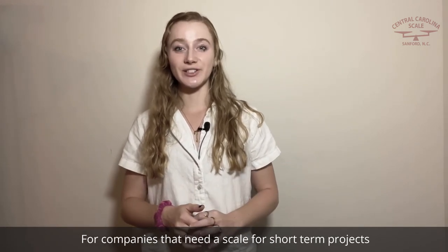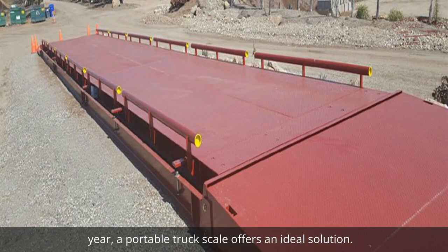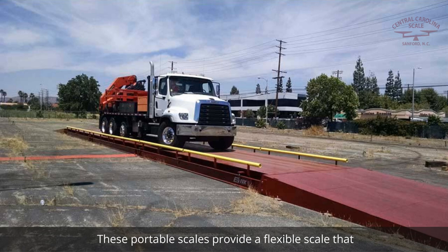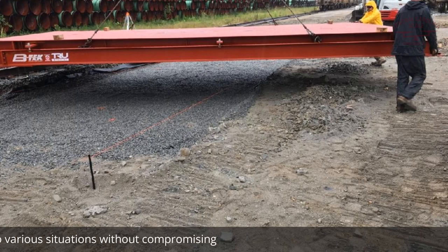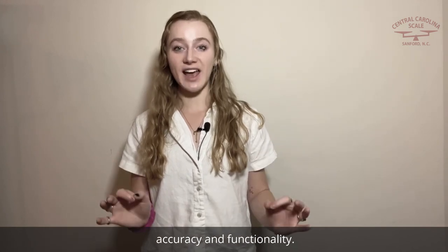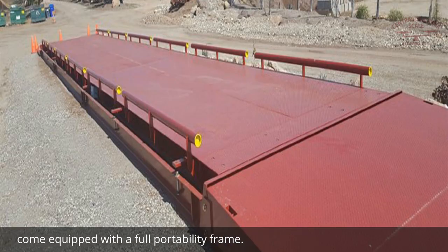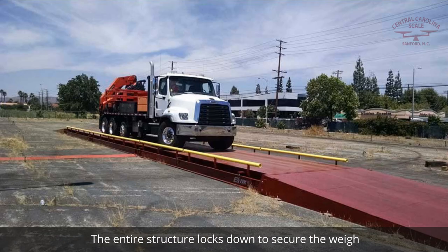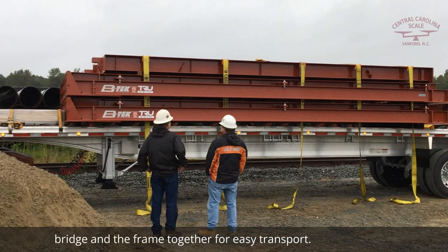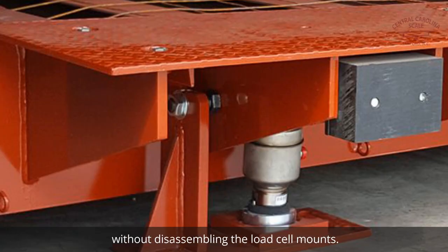For companies that need a scale for short-term projects or have truck weighing needs that vary throughout the year, a portable truck scale offers an ideal solution. These portable scales provide a flexible scale that adapts to various situations without compromising accuracy and functionality. For example, there are portable truck scales available that come equipped with a full portability frame. The entire structure locks down to secure the weighbridge and the frame together for easy transport without disassembling the load cell mounts.